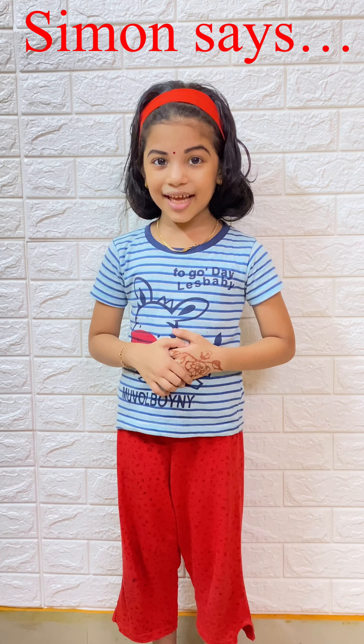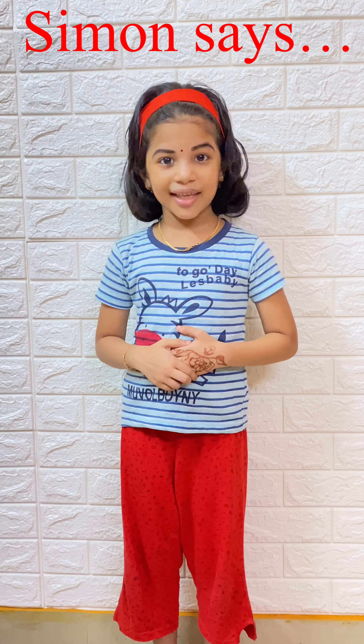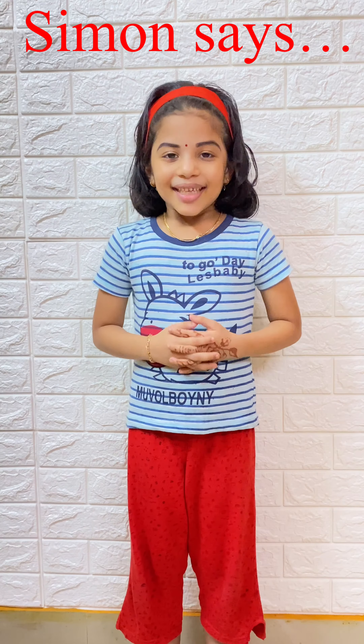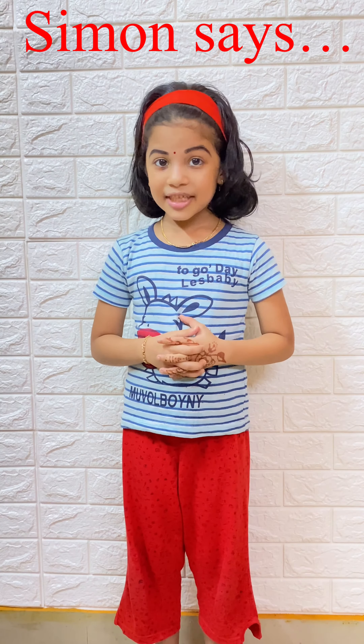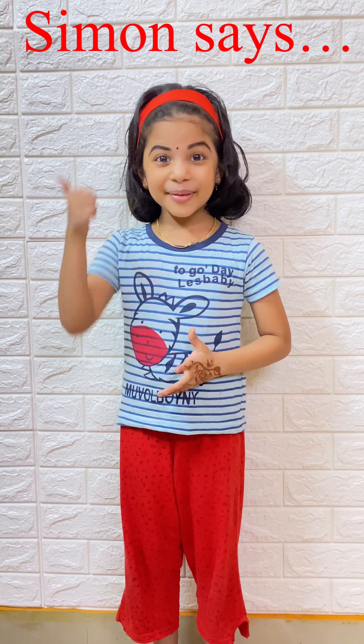Hi friends! We have been doing a lot of Simon Says. That's why we were making actions. We're done with the practice — now we are done. Let's play Simon Says!